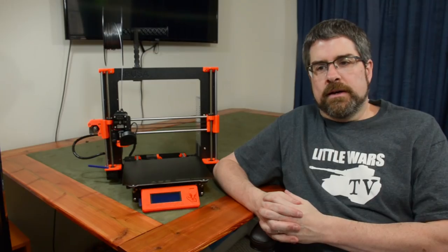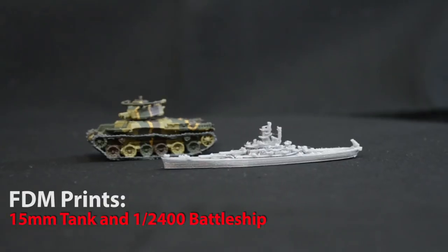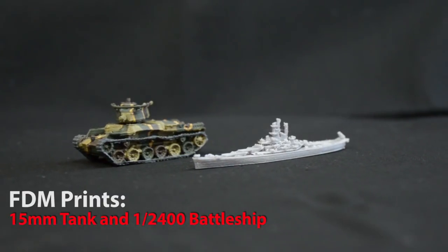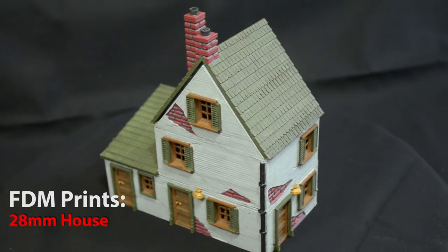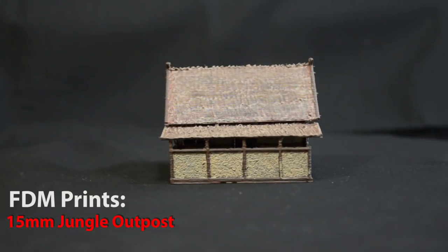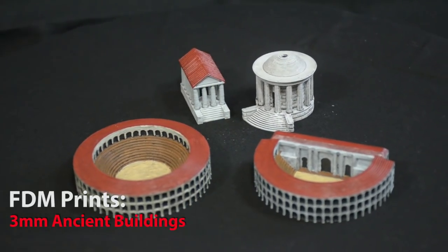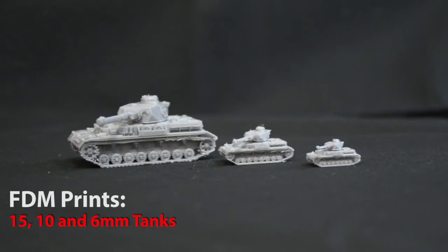Taking all of those things into consideration, you might have already made up your mind about what kind of printer is right for you. If the cost doesn't matter and the resin's toxicity doesn't matter, then maybe the best thing to do is ask what you're going to be using your printer for. FDM printers aren't great at fine detail, so as long as you're only printing miniatures of 28mm scale or bigger, vehicles at 15mm scale or larger, or terrain pieces, FDM is going to be fine. If you want to get down to 6mm figures or want the finest and crispest detail on the faces of your fighting men or women, then resin is really going to be your best option.